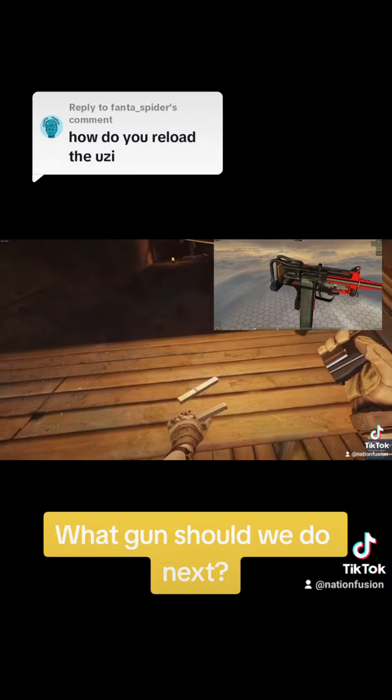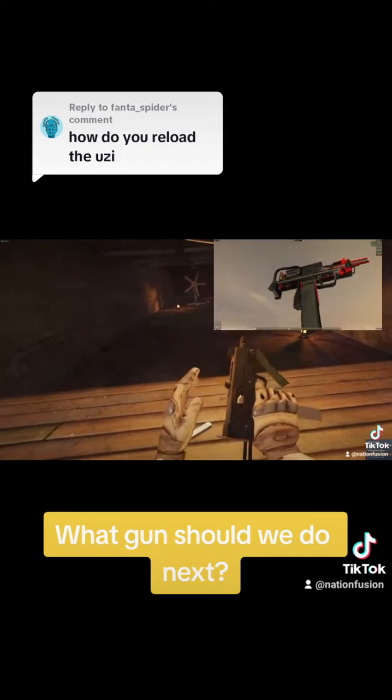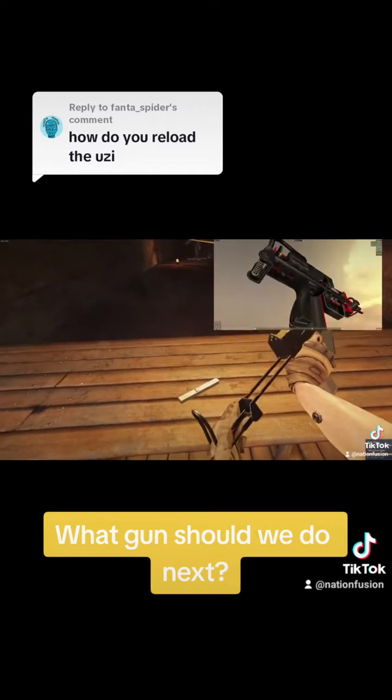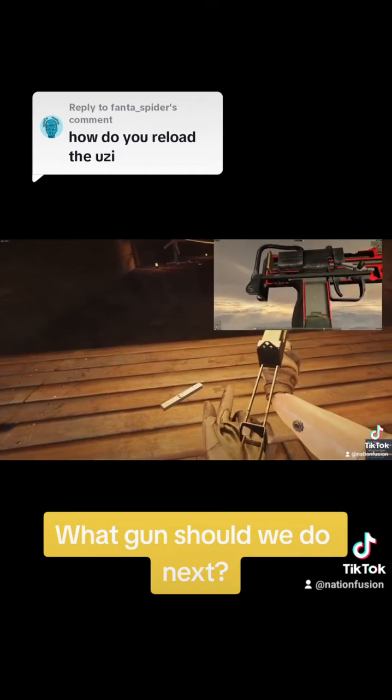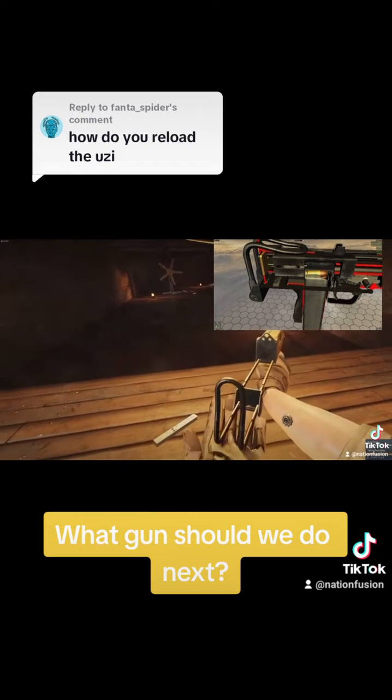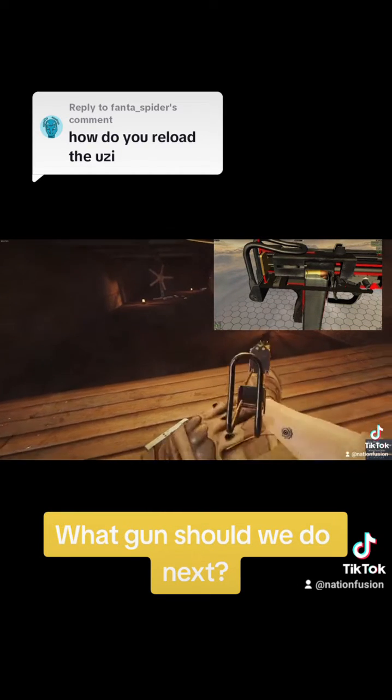The magazine comes out, new magazine goes in and you should be able to fire right away. Once the magazine goes in, that feed lip should engage and you should be able to shoot. Maybe they have a couple of things to work out, or maybe I'm missing a button press or prompt or something.